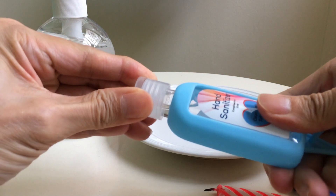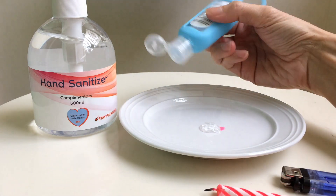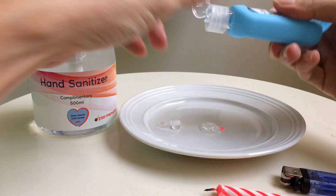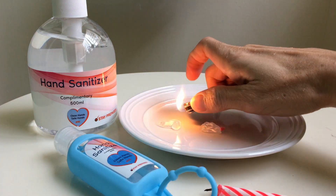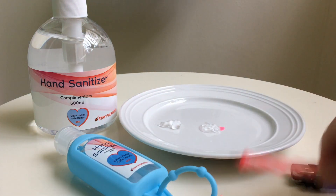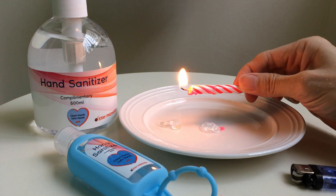I'm going to test this other bottle to see whether it also burns — it should too. Okay, I'm going to light it up now. Okay, it should be burning now, but it's invisible. Test it with a candle — you see, it's lighting up the candle. Look at that.